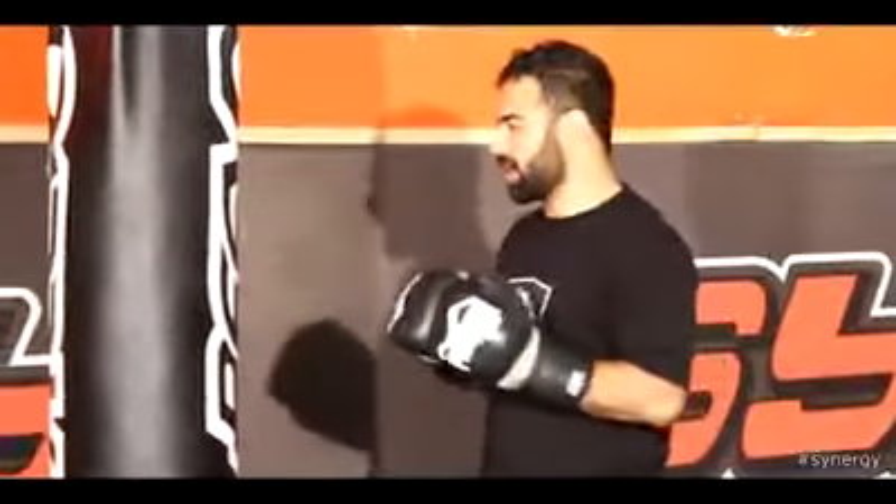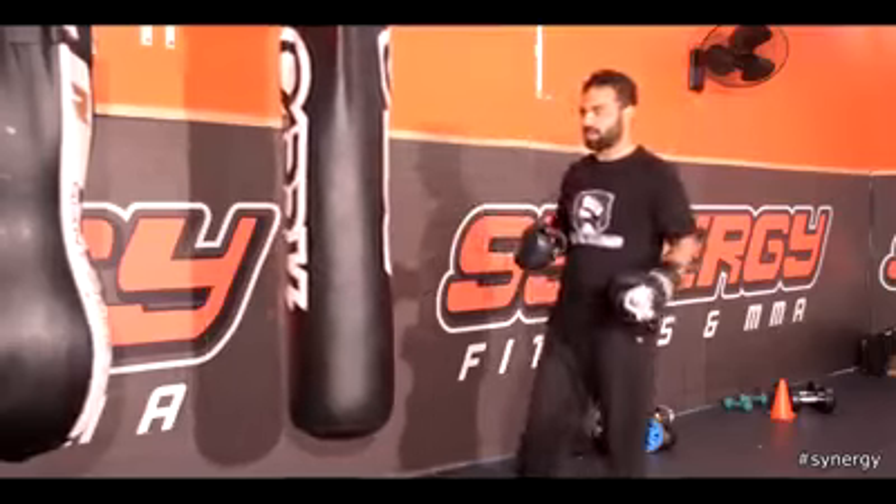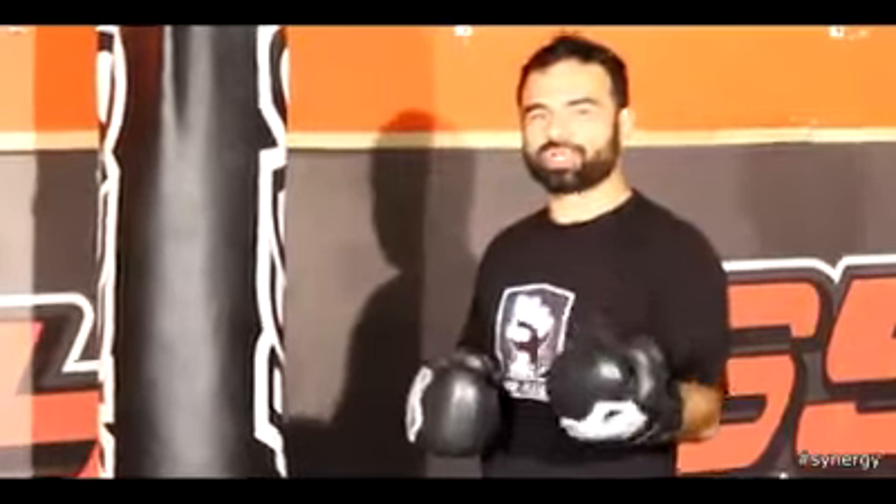I'm going to show you some basic strikes that you can do either shadow boxing or on the bag. The first strike is your jab. This is often counted as the most important punch that you have in boxing.